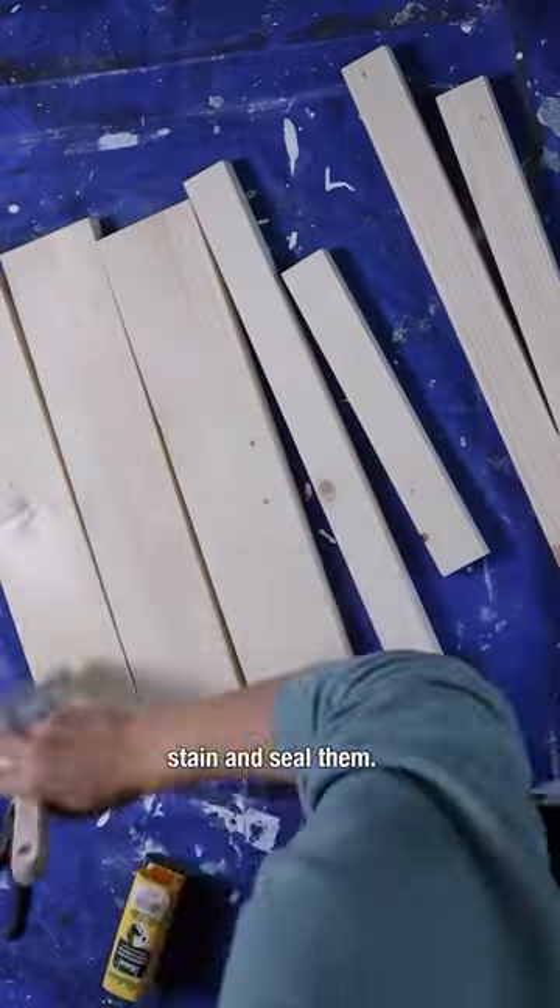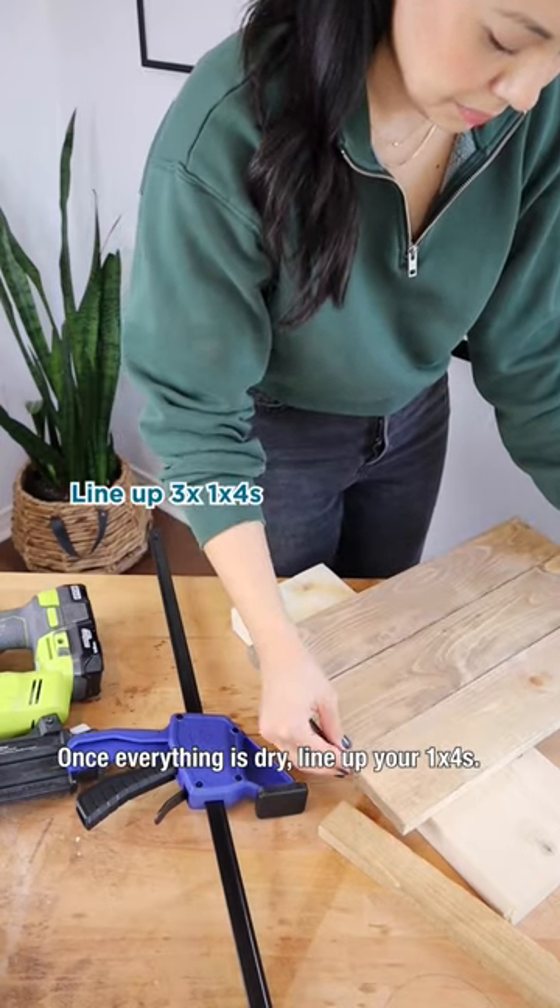Sand your boards and then condition, stain, and seal them. Once everything is dry, line up your 1x4s.